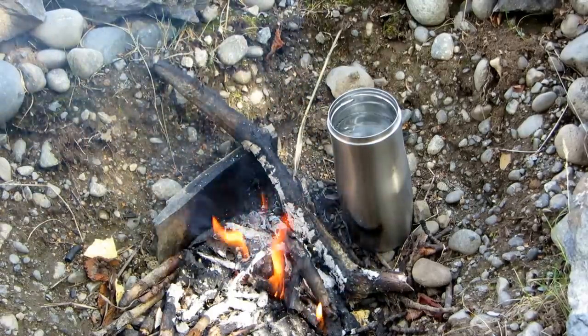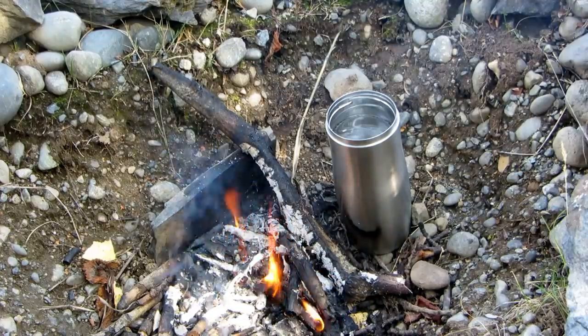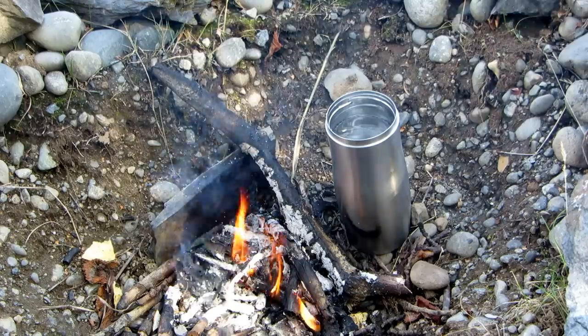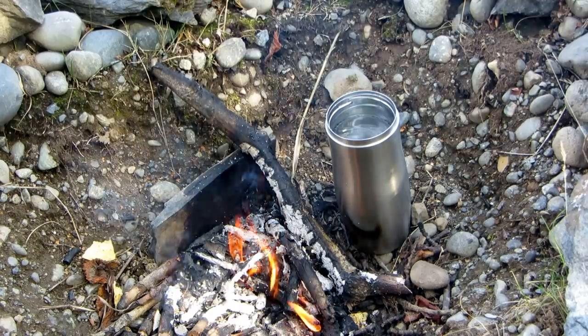Hi, it's AlaskaGranny. Nestle your stainless steel bottle with water next to your campfire to help warm your water up while you're enjoying your campfire. Turn the bottle around every now and then to help keep the bottle warm all the way around and heat your water faster.